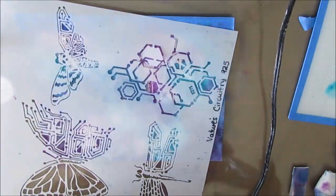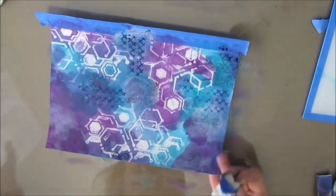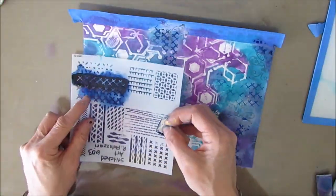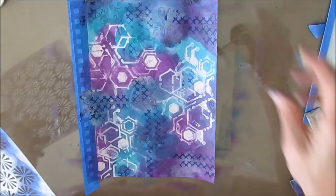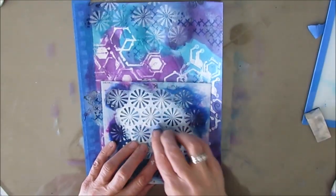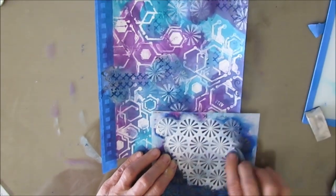I was going to stencil more of the same pattern, but I decided I wanted different layers of pattern. So I grabbed this stencil called Stitched Art, also from the Crafter's Workshop. Many of these stencils can be purchased at Ninny's Napkins — there's also a link to TCW, and some can be found on Amazon. I also grabbed Retro Bursts and I'm coming in with some white gesso, just really layering up the patterns. That gives me an absolutely gorgeous background — but it also pushes down that Nature's Circuitry motif I put with the gel medium.